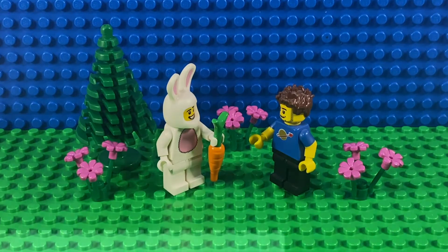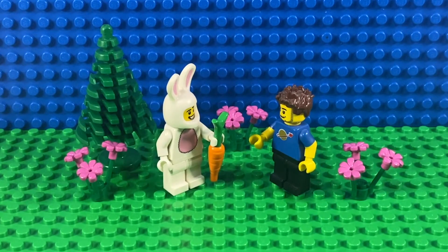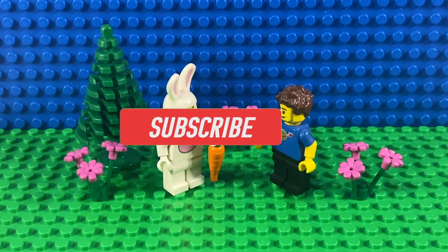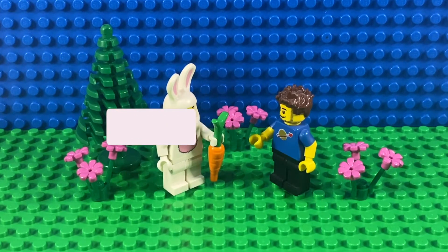Hi there and Happy Easter! It's Easter morning, Sunday the 4th of March 2021, and it's a beautiful sunny day here in the UK. I thought I'd have a quick look at some Easter sets.